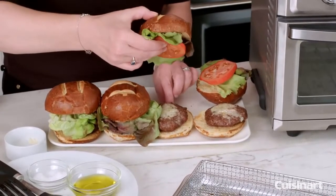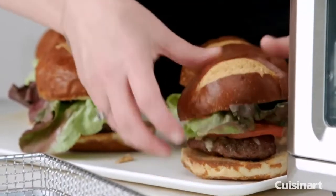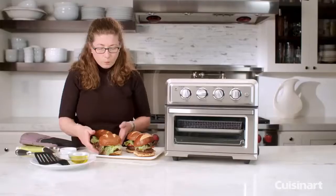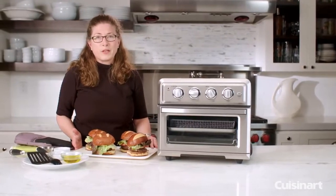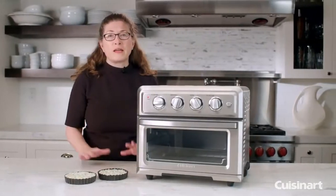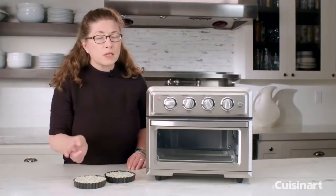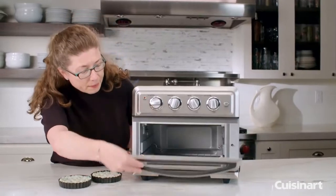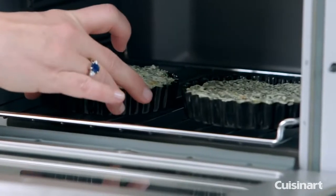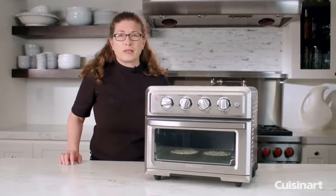They're nice and juicy and delicious looking burgers that you'd be happy to serve your family or friends. This is a great way to make foods that you would normally cook outdoors in the summer right in your home kitchen. Today we're going to use the convection broil function to make some artichoke spinach dip — it has Gruyere cheese in it so it's going to come out nice and brown and bubbly on top. I put the machine on 350 degrees and we're going to do this for 20 minutes with the rack in the bottom position — position number one.